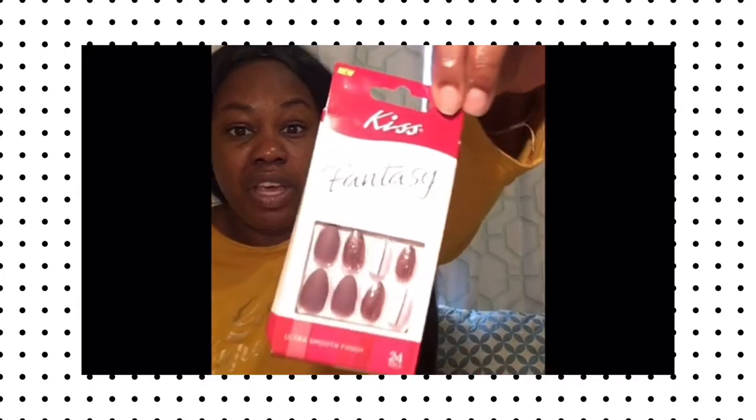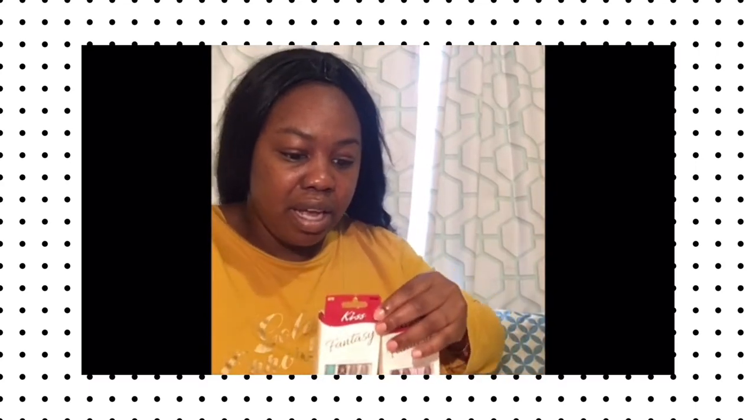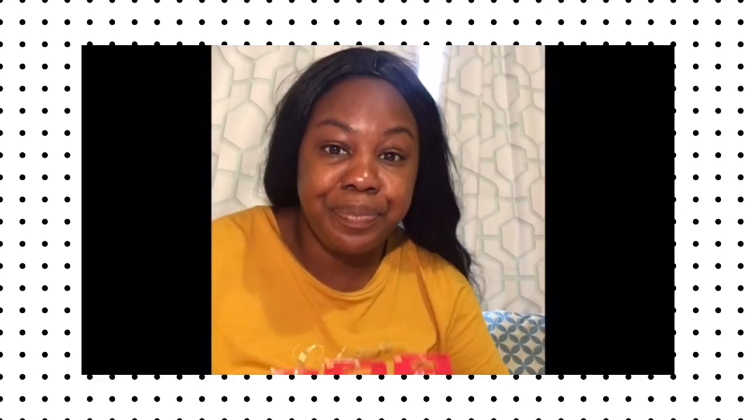I'm gonna start before I do any makeup — this is just a nail tutorial. My face is very oily so I'll deal with that after. Basically I just go to the Dollar Tree, Dollar Store, or Family Dollar anywhere and get these Kiss nails. I'll hold them up so you can see them — these are my favorites. I have some pink ones I usually wear and they're super affordable. I just get a lump sum while I'm out — and make sure you always wear a face mask when you go out.